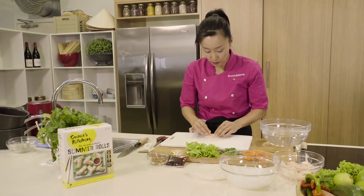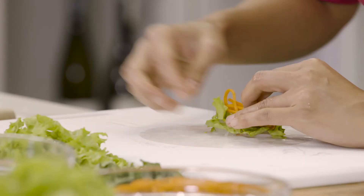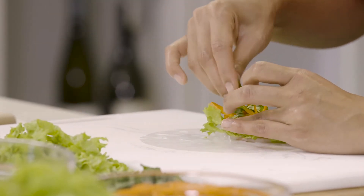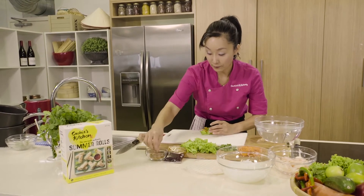Add two pieces of prawns, then vermicelli, lettuce, carrots, and coriander. If you like it crunchy, go ahead and put a bit of the deep-fried shallots on top.